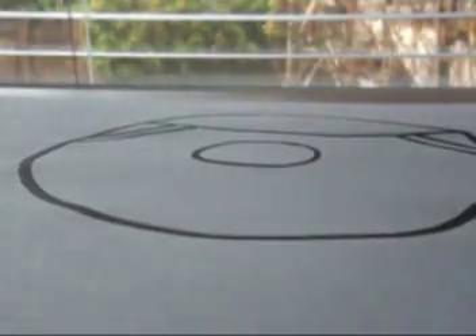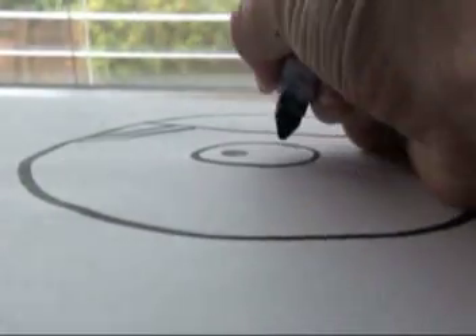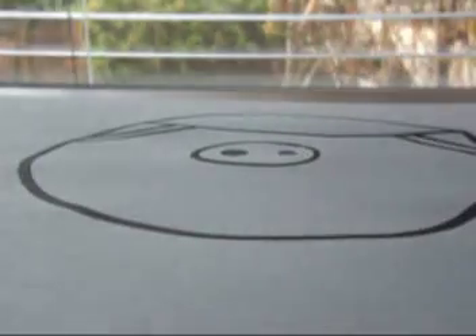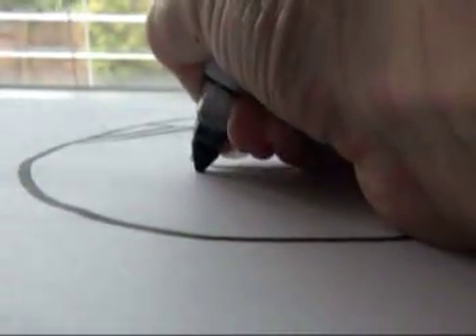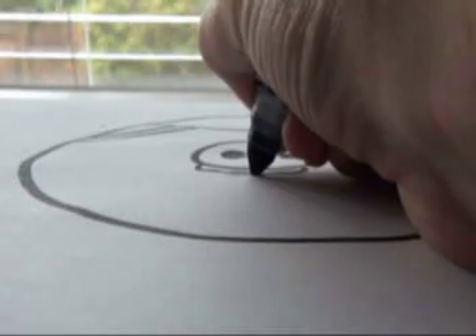Like that. And then you draw a nostril, and then another nostril, like that. And then you draw this thingamajig like that. And then you draw a little thingamajig, like a little hill thing.